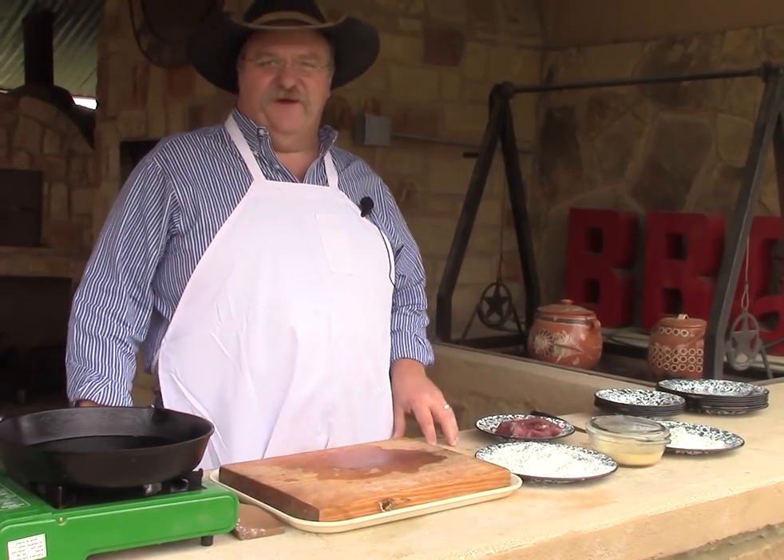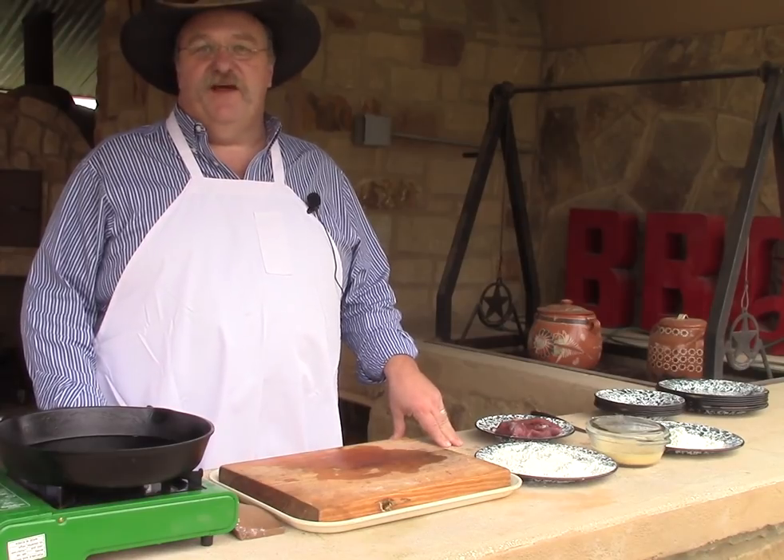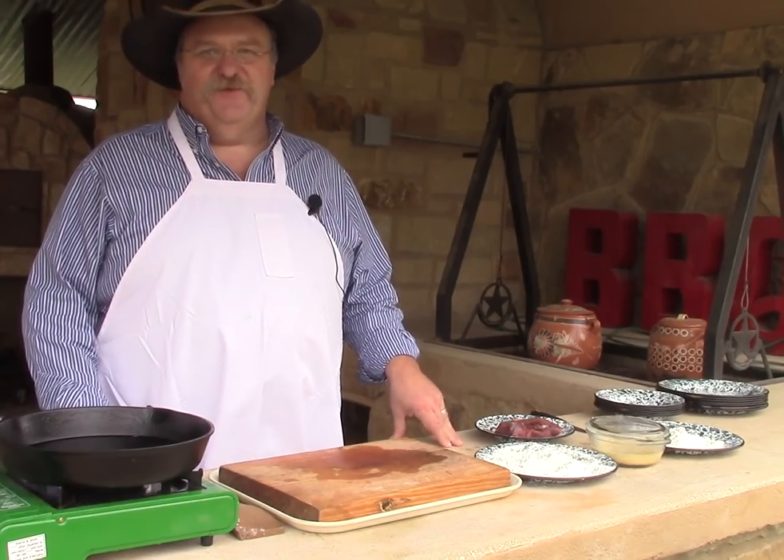Hello, I'm Chef Johnny Stewart. Welcome to Texas Style Cuisine. Tonight I'm going to show you how to make chicken fried venison backstrap and cream gravy.